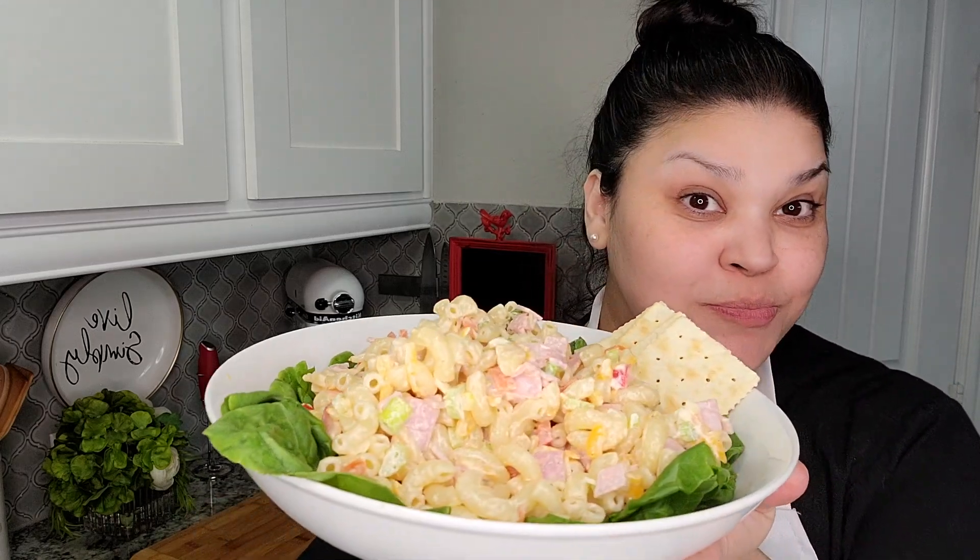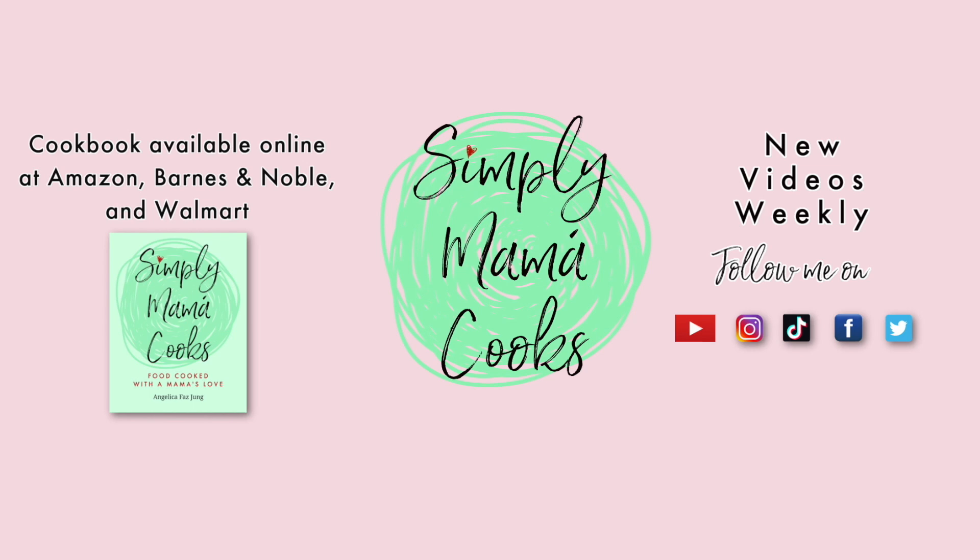I hope you give this recipe a try, I hope you like it, and thanks for watching! See you next time!